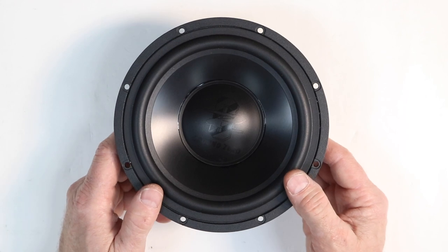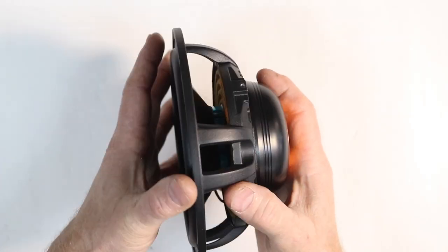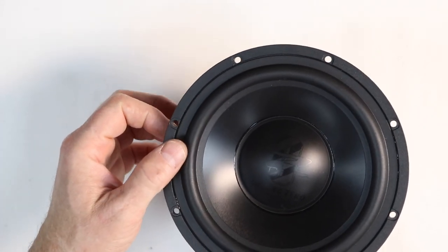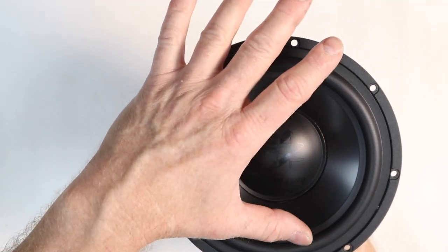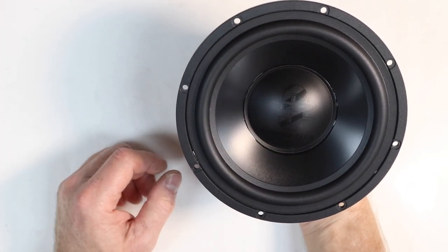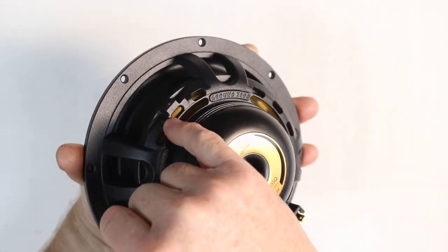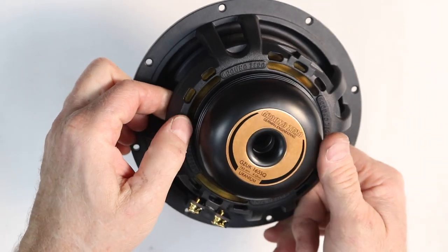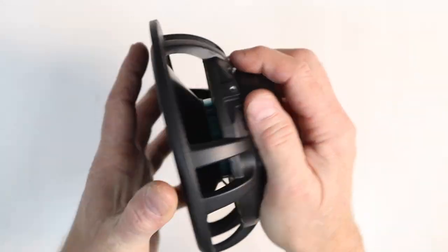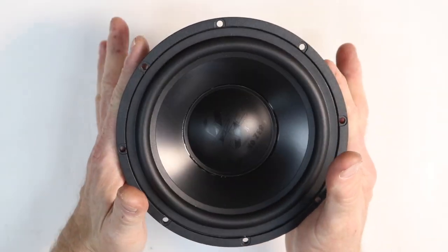The frequency response of this particular driver is 40 Hz to 3,500 Hz. The basket also has multiple holes for mounting options. As far as fit and finish go, I'm really digging this copper color on the back — I kind of wish they'd put that somewhere on the front, maybe made the logo that color. I also dig the fact that it's all stealth black; it looks really nice. Through a grill, it will look very factory — however, it will not give you that factory sound. The Ground Zero logo vents the speaker, the spider is visible, the vented pole piece is pretty substantial, and they did a really nice job on this.